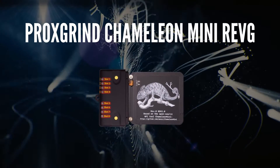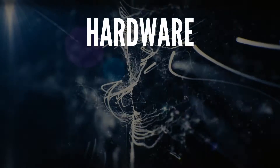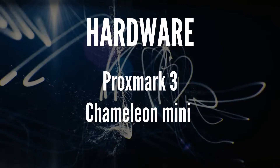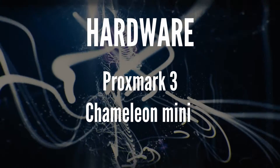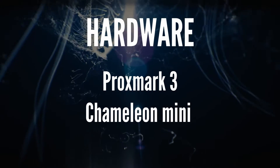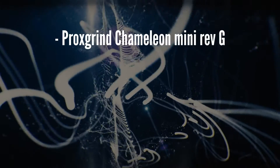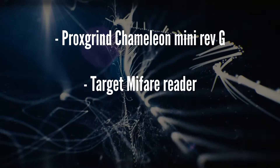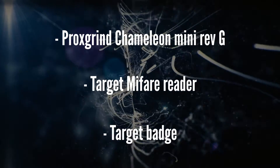The new Cameleon Mini Rev-G makes this attack a lot easier than ever before. Regarding the hardware used for the practical attacks, there are multiple devices capable of this attack, notably the ProxMark III and the Cameleon Mini. The latest version of the Cameleon Mini Rev-G has dramatically streamlined the reader attack. The device is fully wireless using Bluetooth and its companion app can calculate the sniffed key very quickly. We will need a Cameleon Mini Rev-G and a target MiFare reader for which we want to extract keys. Optionally, it's good to have a target badge that you want to duplicate.